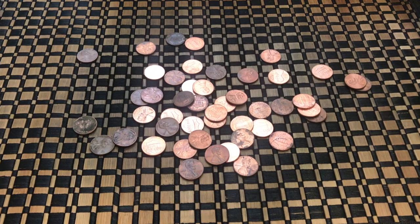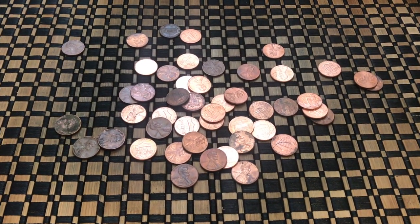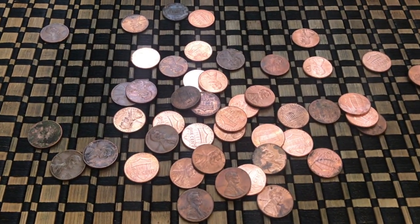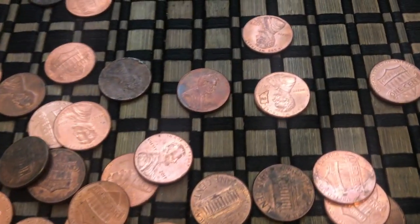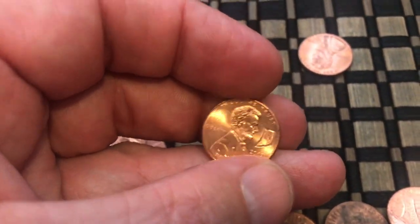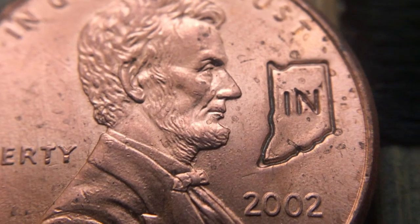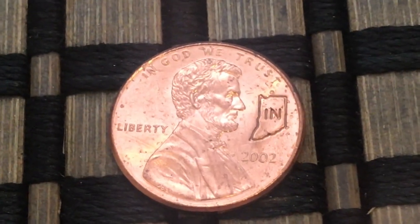I just got another find in this exact same roll — I haven't even looked through all the coins yet. Do you see it? I'm going to start zooming in. Right there — I found a counter stamp. Which one is this? I believe that's Indiana — it's got the boot shape, and that's on a 2002. That's super cool. I can't believe I got a third find in that roll.